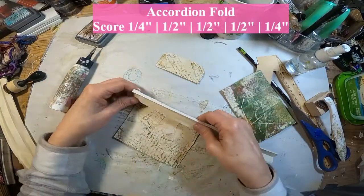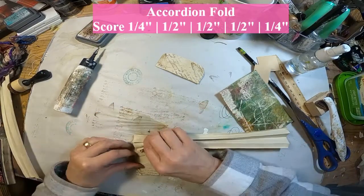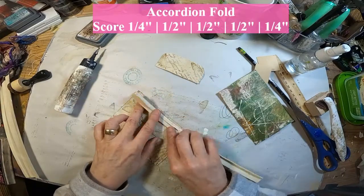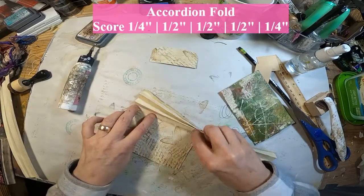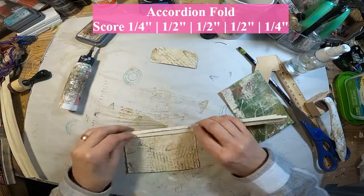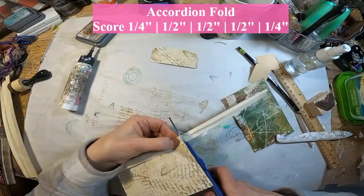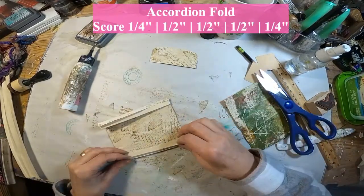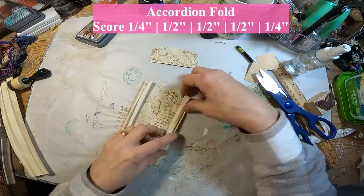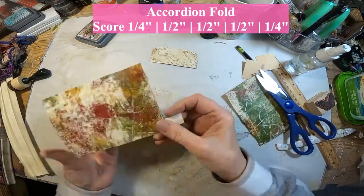Now to create that accordion fold, I have just folded a piece of paper and scored it at a quarter inch, one half inch, one half inch, one half inch, and a quarter inch — and that creates the accordion fold. I did an eight-and-a-half inch sheet of paper. I will glue it onto one side, trim it off, and then glue it onto the other, and that is what creates that accordion fold for us.